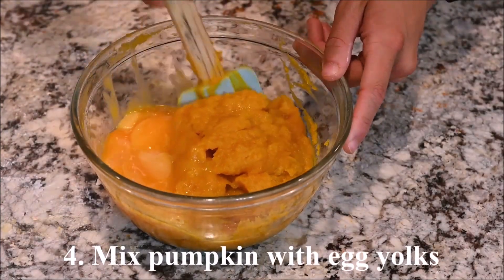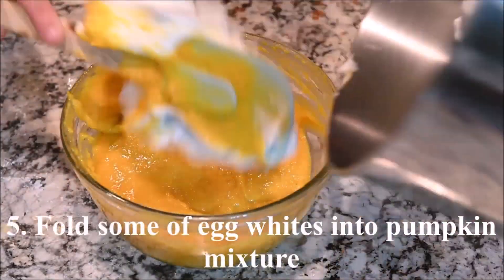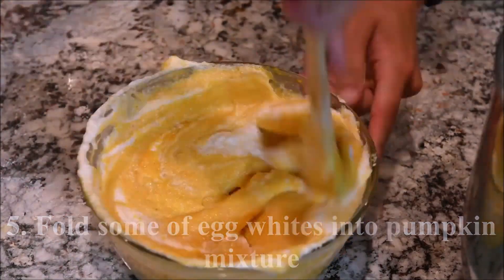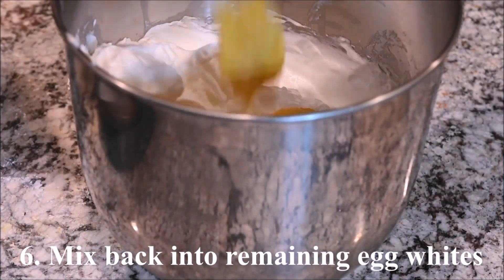Mix the pumpkin with the egg yolks. Fold some of the egg whites into the pumpkin egg yolk mixture, then fold that back into the remaining egg whites.